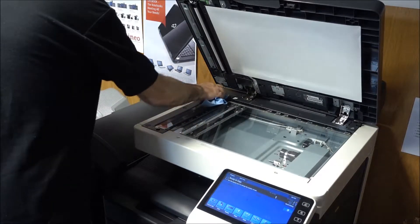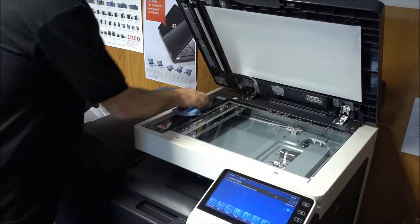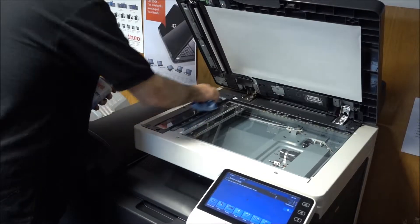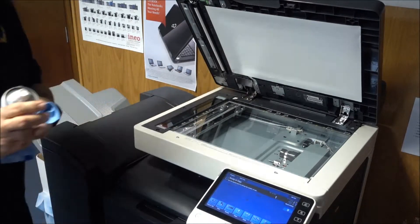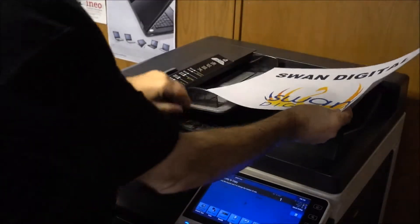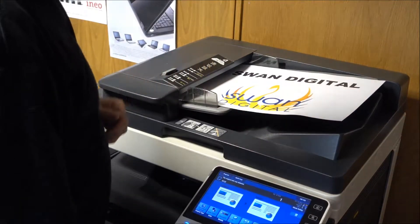Even a small speck can cause a line on your copy, so be very careful. If you still have a line, repeat this process until you have a nice clean copy. Whatever you use, don't use an abrasive or solvent as you may cause a permanent problem. Now repeat the process.